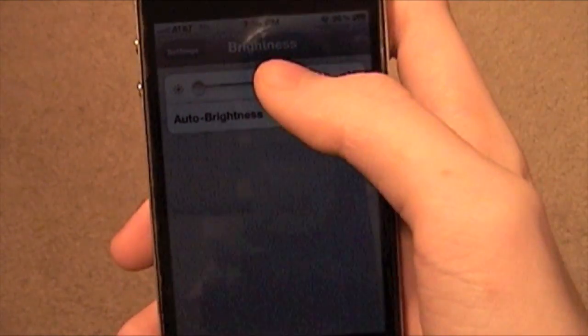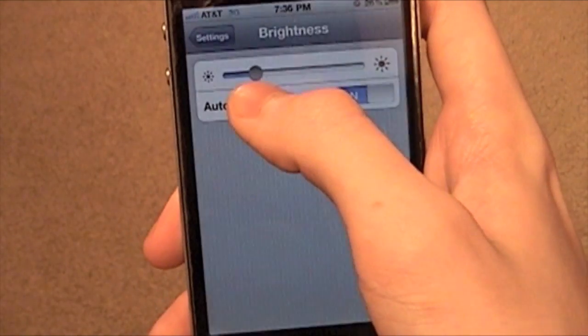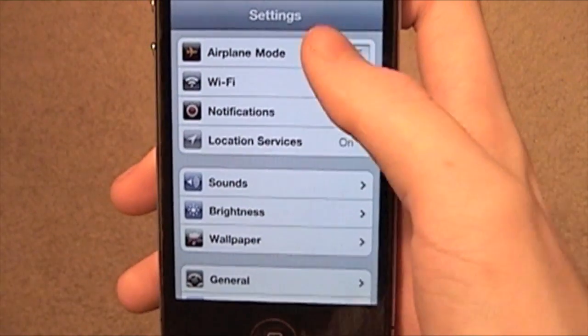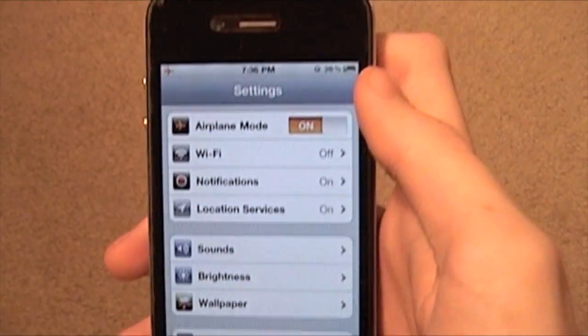You can dim the brightness of the screen all the way down — it's still usable and it'll save some battery life. And then if you're really desperate, you can put it on airplane mode.